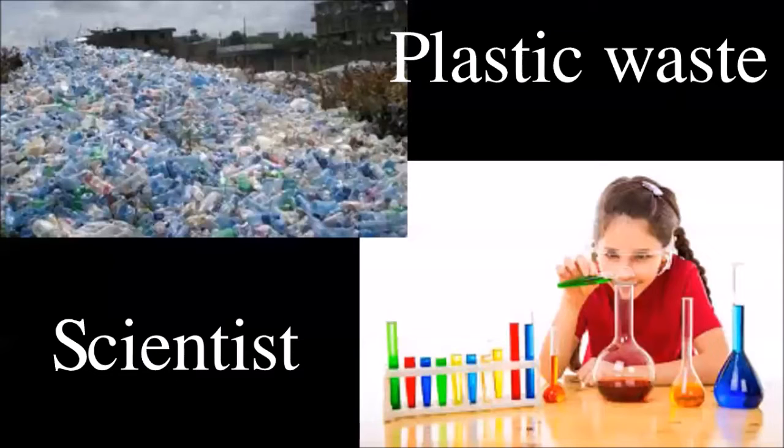Global warming is happening in the world. That's caused by humans. Plastic parts pollute the environment a lot. So I want to become a scientist and find a natural generation of pure plastic to replace inorganic plastic.